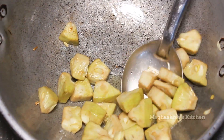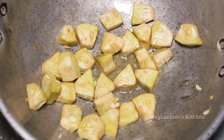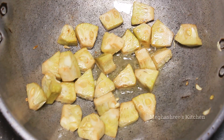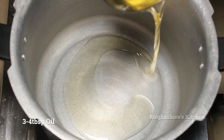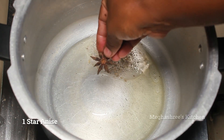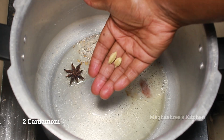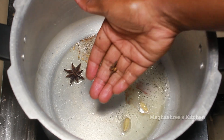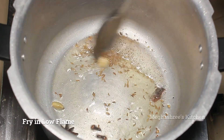You can add a star anise with a light golden color. You can add 3 to 4 tablespoons of oil in the cooker. Add 1 teaspoon of star flower and mix it in low flame.